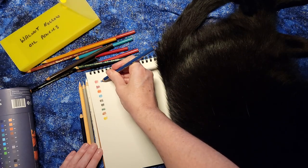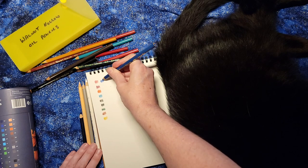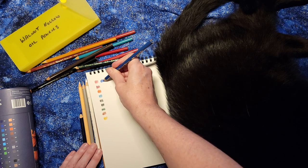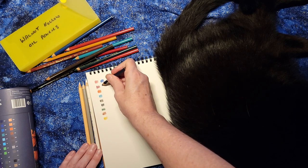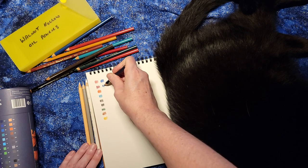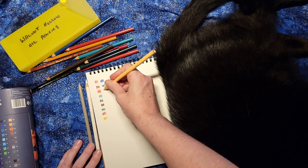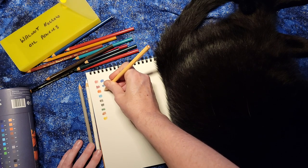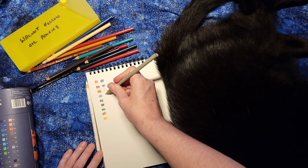I'll make another little column here. In general, I like the coverage that this provides. I like the colors — they are nice and saturated. Again, clearly I don't have all the colors available in this set that I got, and I'm not even sure where one would get this. Maybe if you have a specialty woodworking store, they still have some of these available.